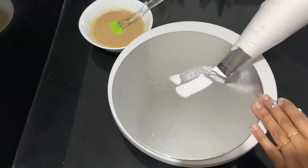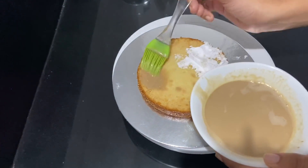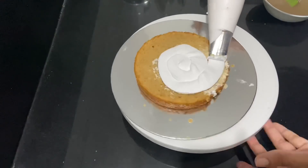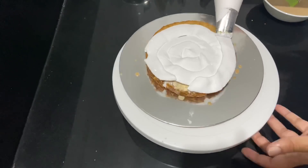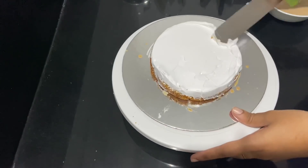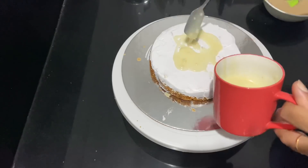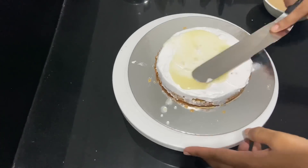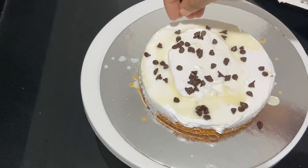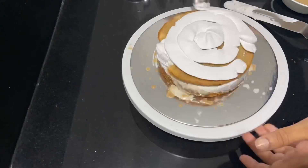I am using a cake board on the table. I will apply some cream and use a boost mix. I will use a nozzle to pipe it. I will add some chocolate chips. After adding some cream, let's do the same for the second layer.